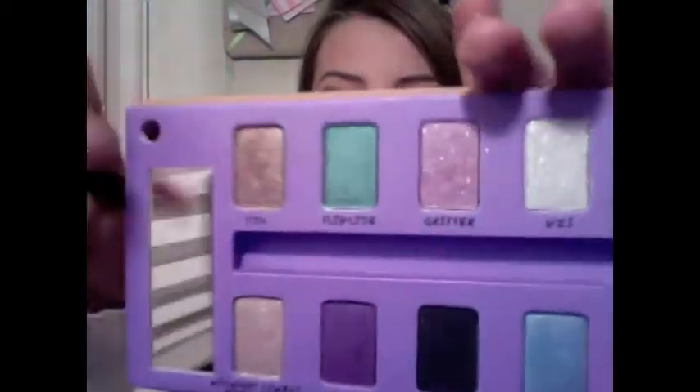Then I'm going to flip over my brush and take this color right here — it's YDK, also called Daily Calls. Again, tap off any excess, and we're going to apply that on the outer half of the eye. Work it into the crease.